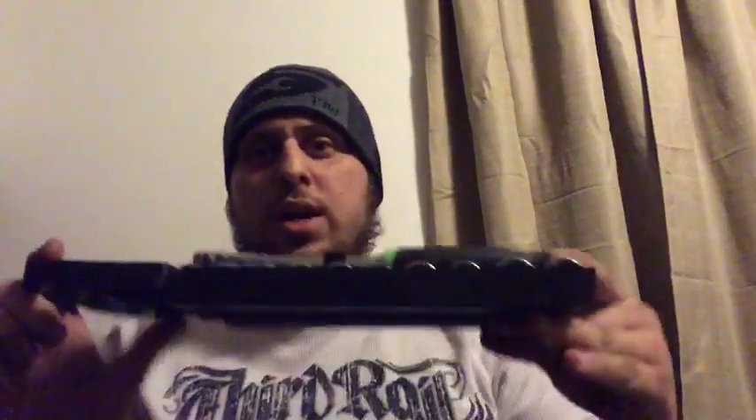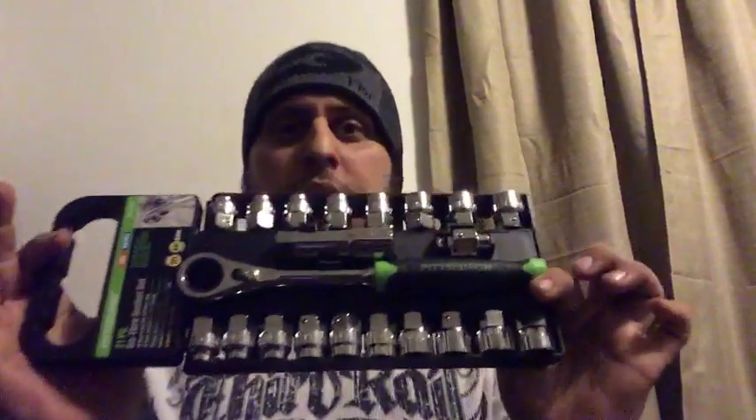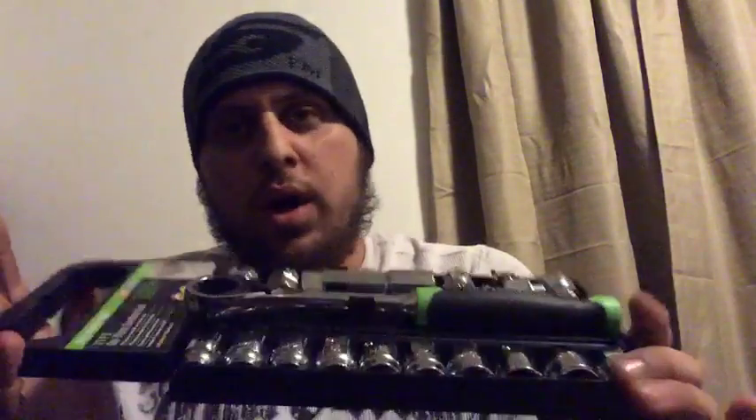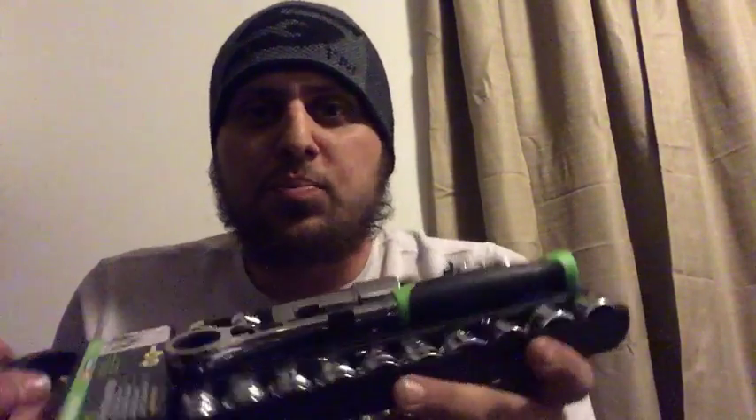So tonight we are doing this giveaway for everybody that is in here. We got the pass-through socket set — this is what we're going to be giving away. I've used this maybe twice right now, so it is taken out of the pack. Bearded Yakkin, what's up, brother? I am not in Texas, JC Smith — Alabama. This pass-through socket set right here from Harbor Freight. It has got SAE and metric.